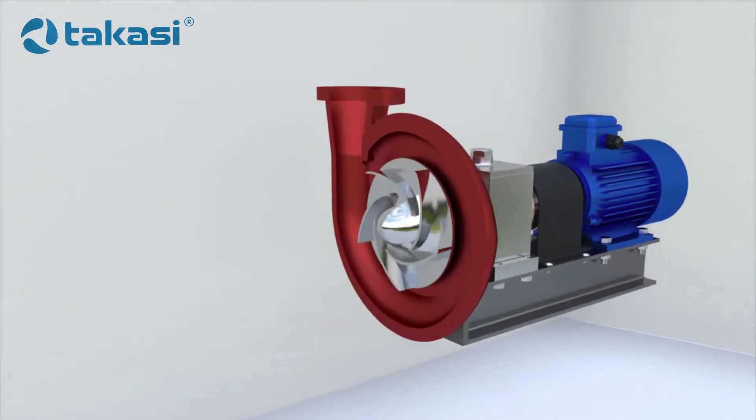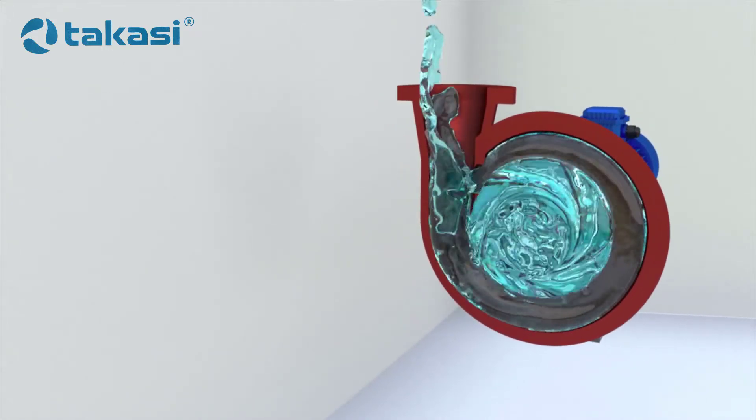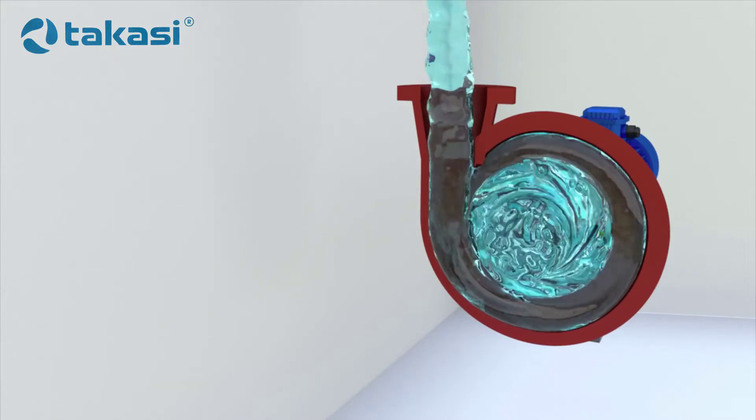The impeller of the pump rotates together with the shaft. The vanes in the impeller act on the liquid and make it rotate. The liquid particles are accelerated. As a result of the impact of the vanes, the energy of the liquid flow is increased.